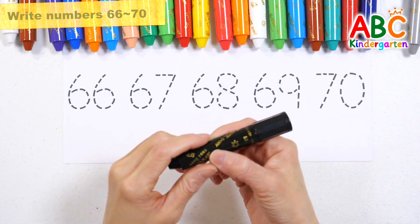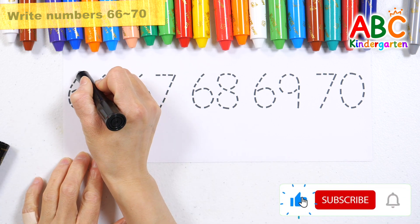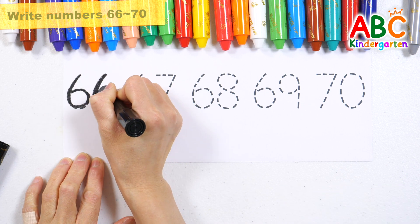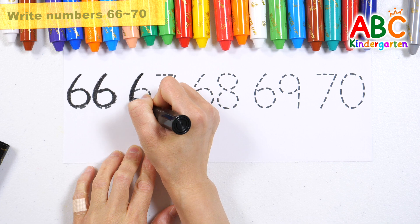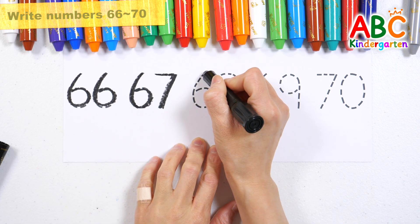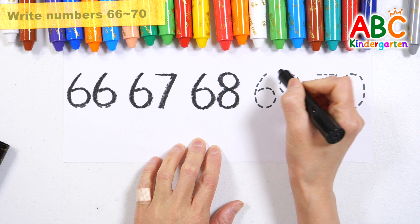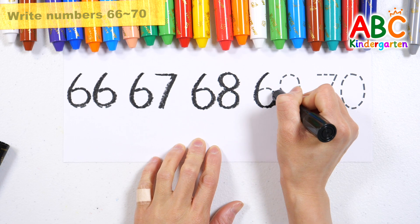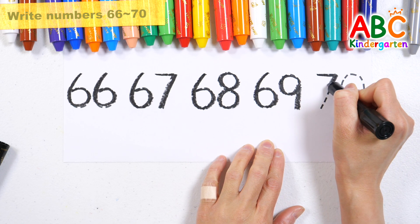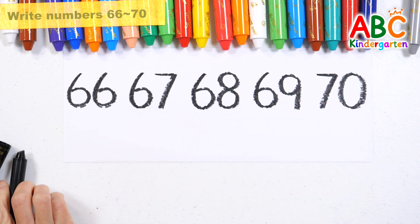Let's write down the numbers 66 to 70 by tracing the dotted line. Old MacDonald had a farm, E-I-E-I-O. 66, 67, 68, 69. Old MacDonald had a farm, E-I-E-I-O. 70. Good job!